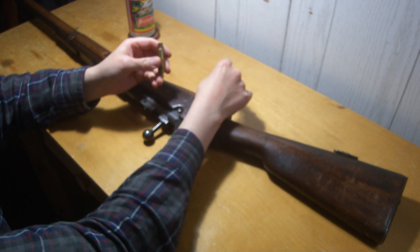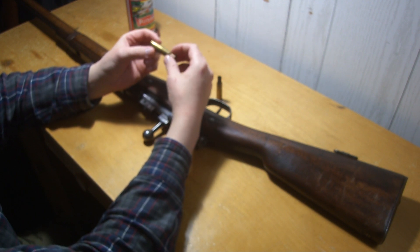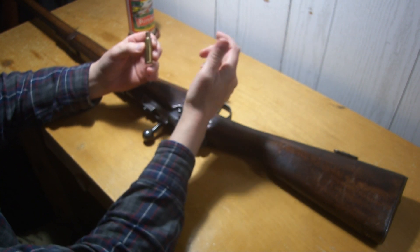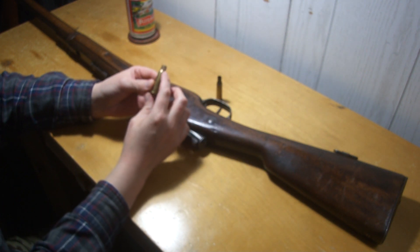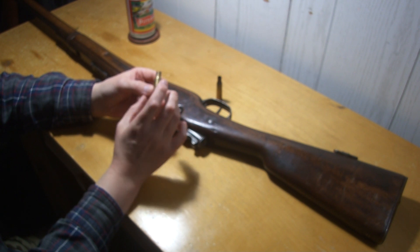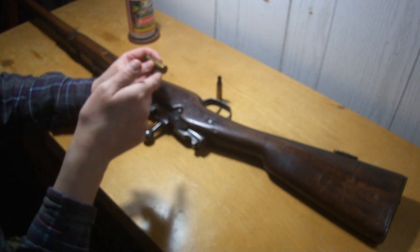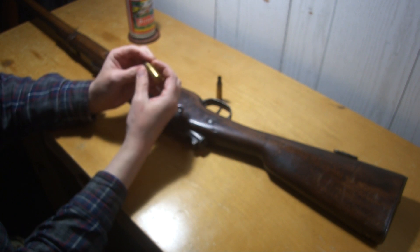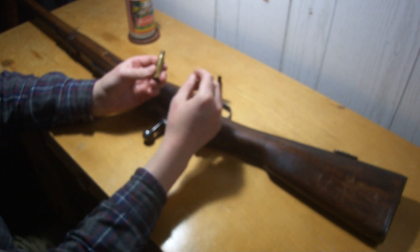The other guy was talking about how the shells were swelling up when he was firing — this one has the primers backing out and everything too. I talked about this years and years ago in a video: you take like a PPU brass unfired case, and after you fire it in any of these guns — LaBelle, Berthier, doesn't matter — they swell up like a balloon. They make the .303 look almost good, the way the shoulder swells out.